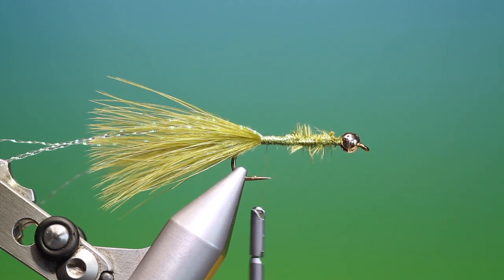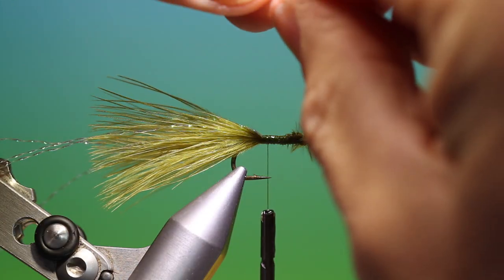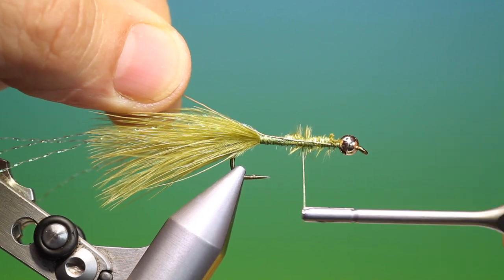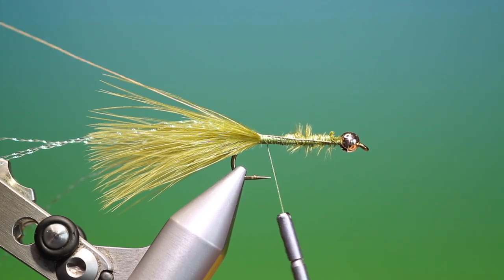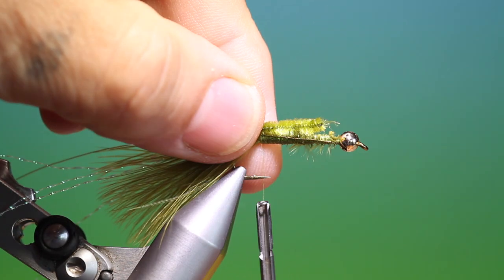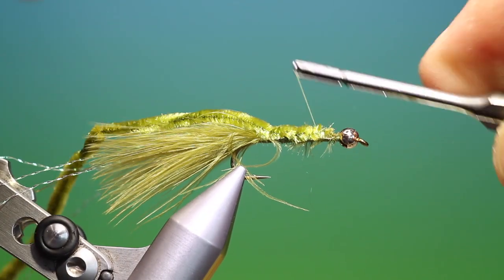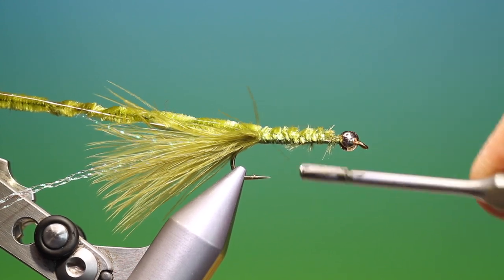Then what we need is UTC ultra wire gold — a 20 centimetre length or so. We'll just attach this along the hook shank like so, and we want to go back and secure this nice and tight into the tail base. Then we need some olive chenille for this pattern. We tie this in the full length of the hook shank so we get the same thickness of body when we wrap it all the way. Go over that again, just to secure it and tie it nice and tight into the tail base.